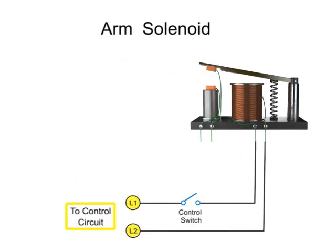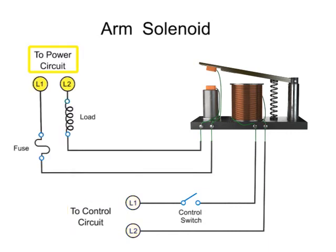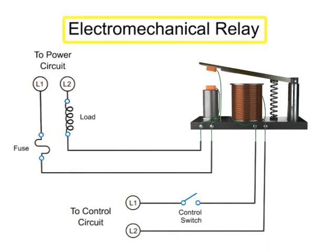When the mechanical armature of a solenoid controls the electrical contacts within another circuit, it is known as an electromechanical relay. Relays are primarily used when it's necessary to isolate a low-power-switch signal controller from a higher-powered circuit, or when several circuits must be controlled by one signal.